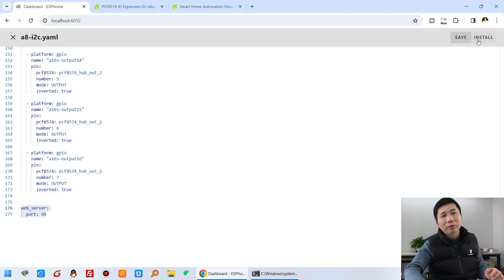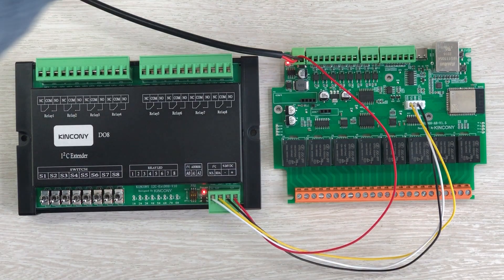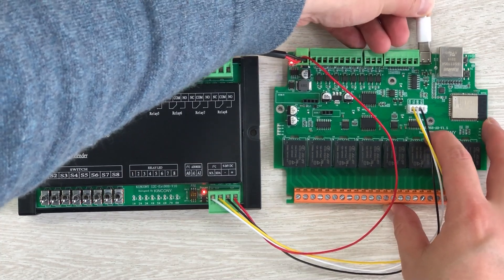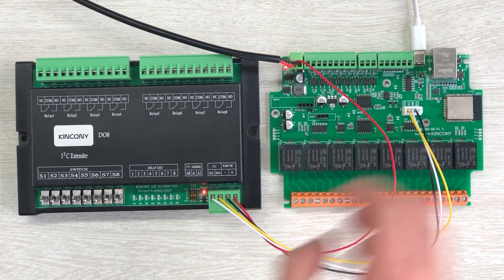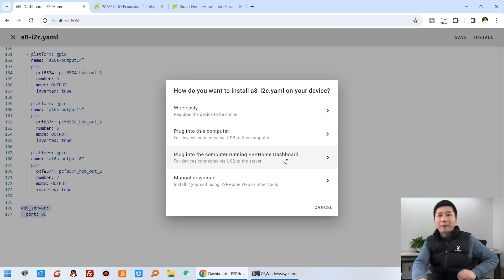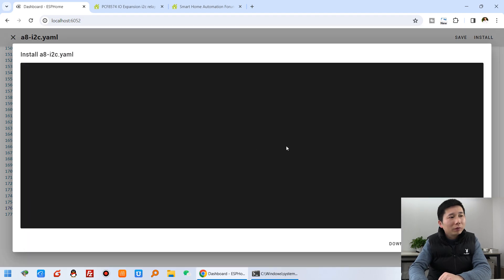We can click Save and click Install. Connect your USB cable to the computer and I will download the firmware by USB cable. You can click USB and it will detect the serial port, then begin compiling and downloading the firmware to the ESP32.